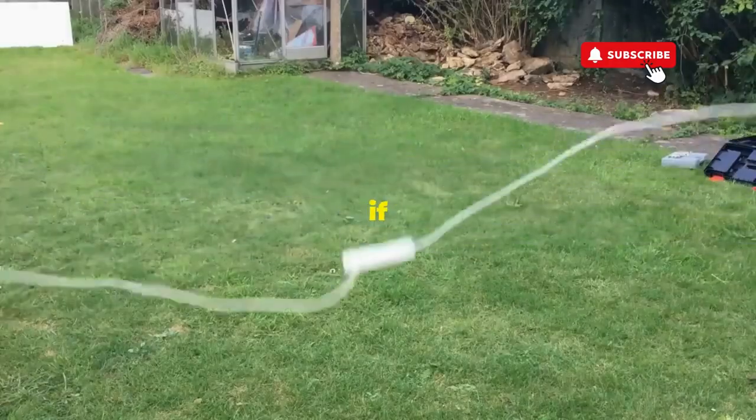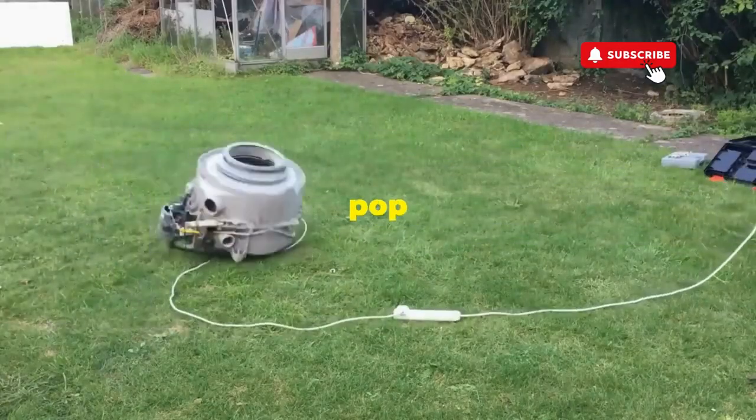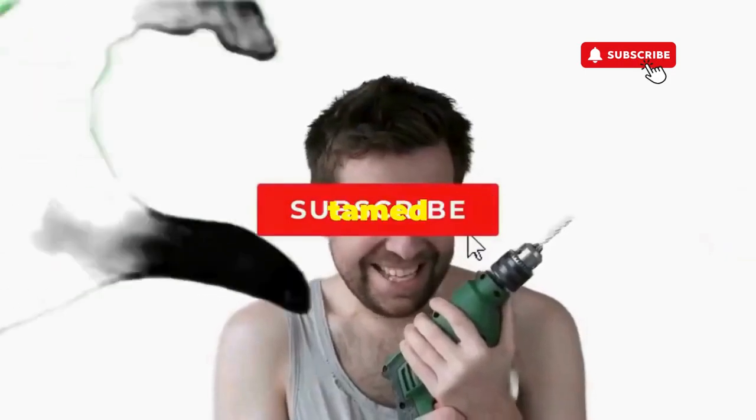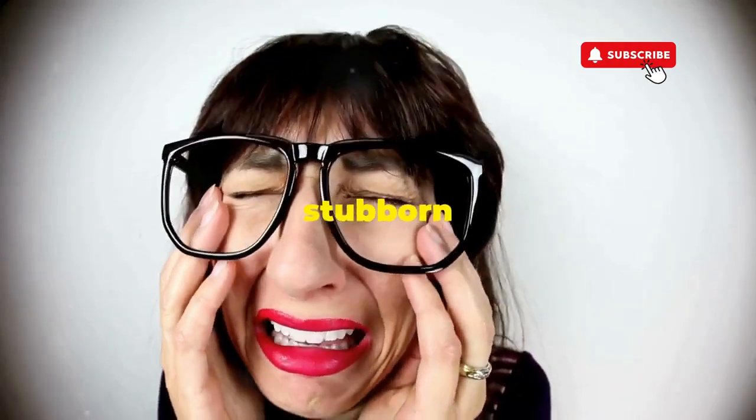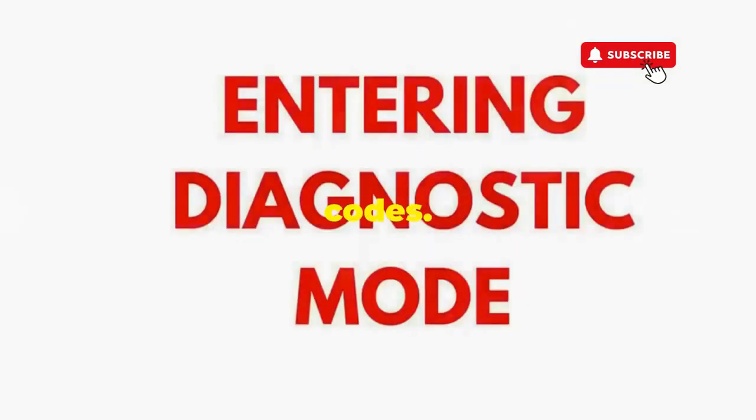Hang tight for a few, and if all the stars align, that lid will pop open and the beast will shut down, tamed and reset. If not, well, it's not your dance moves — it's the stubborn machine. Time to check those error codes.